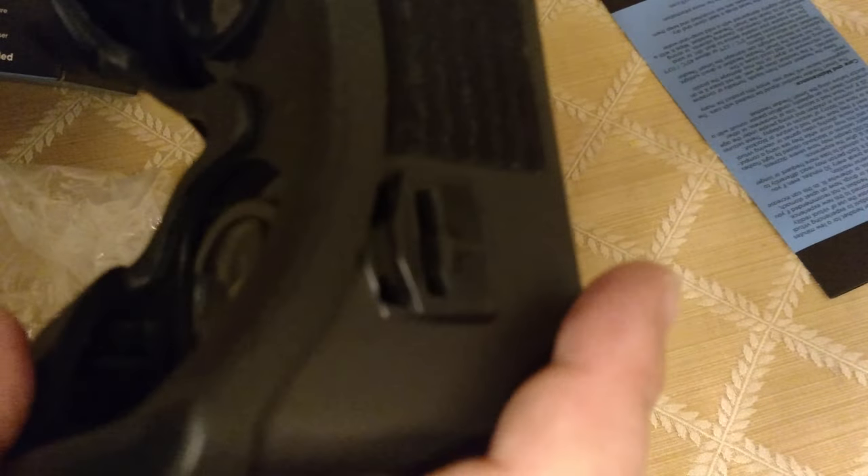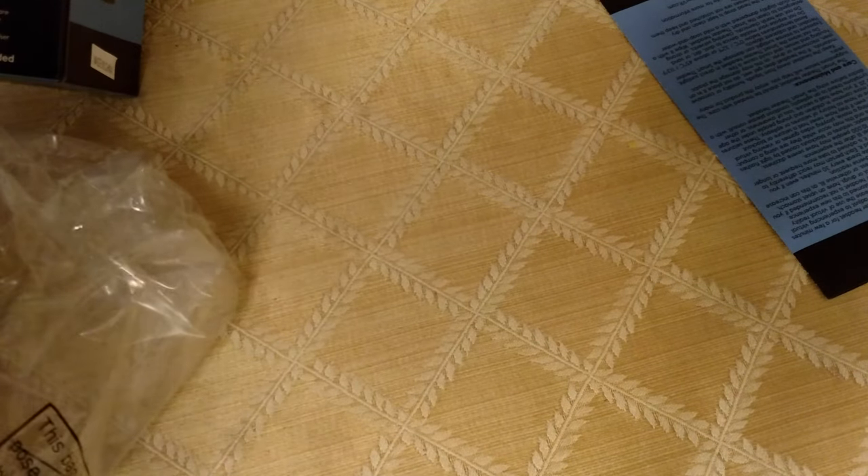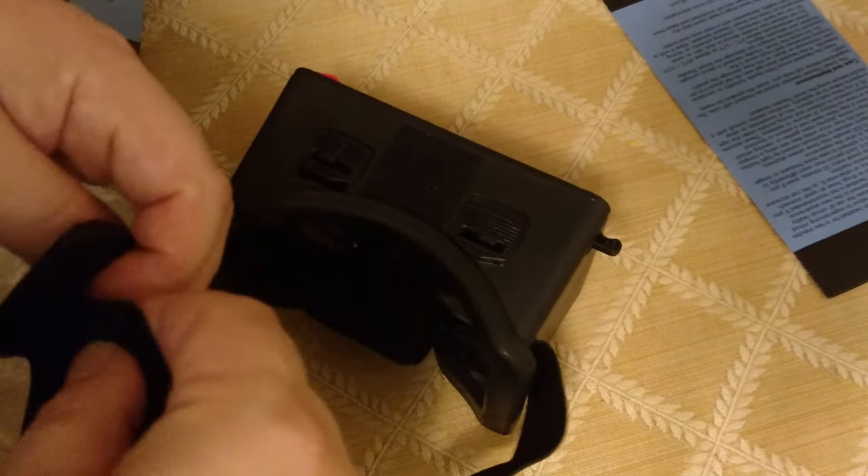I don't know how this is going to feel on the face — it's very foamy, almost like a rubbery foam. It looks like it should be comfortable, and it's very light, which is a plus. Looking into it, I don't see the sides of the headset — with one of my other headsets you can see the sides and the screen reflects off them, so that shouldn't be a problem here. This only has the one strap that goes around the back of your head.